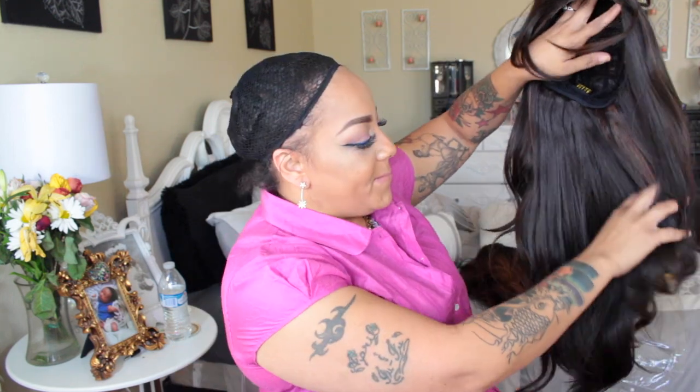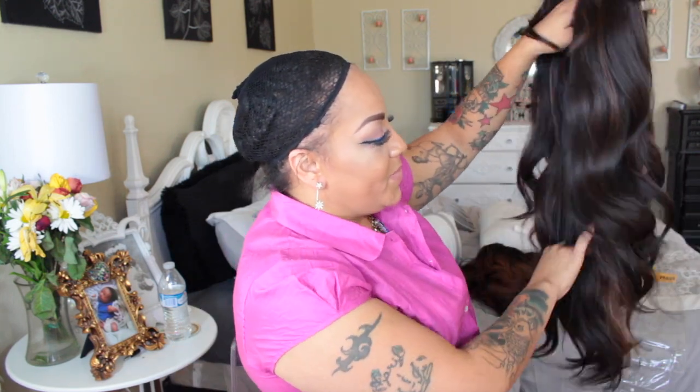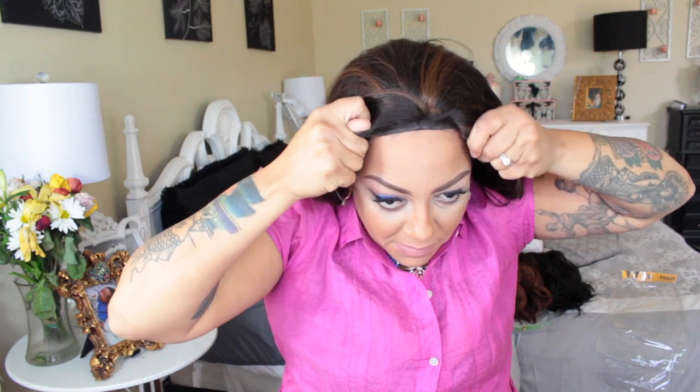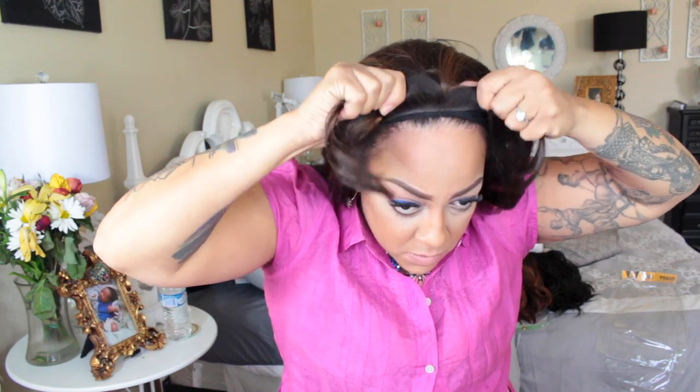Hey ladies, it's time for a new wig by Zuri - this is their sister wig new brand. This one is a synthetic lace front by the name of Clover in the color FS430. This is a very full lace front wig. There are combs positioned in the right portion of the wig, along with an adjustable strap at the nape and another comb. You do get a lot of hair with this one.